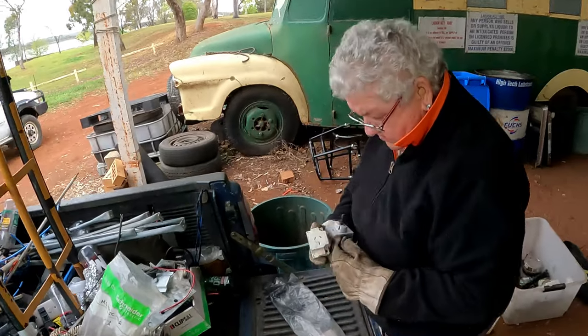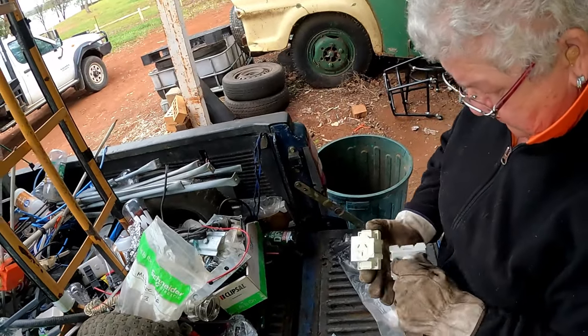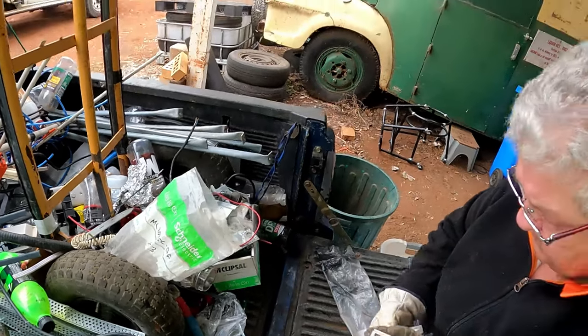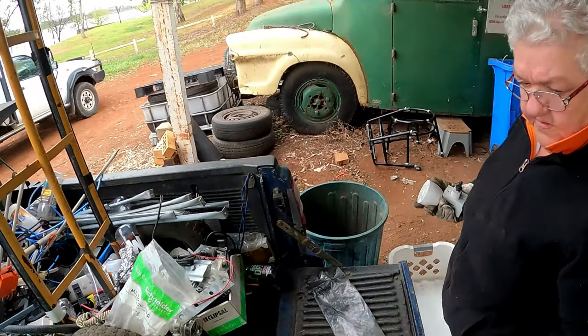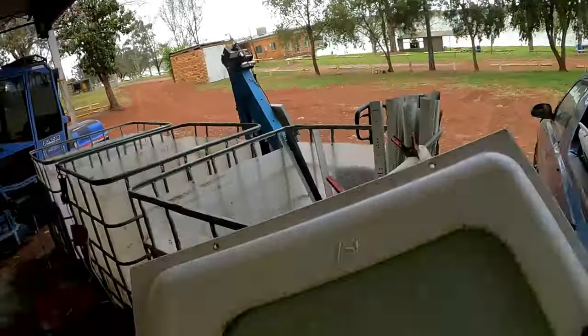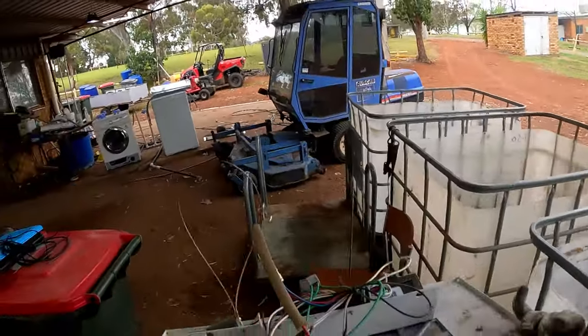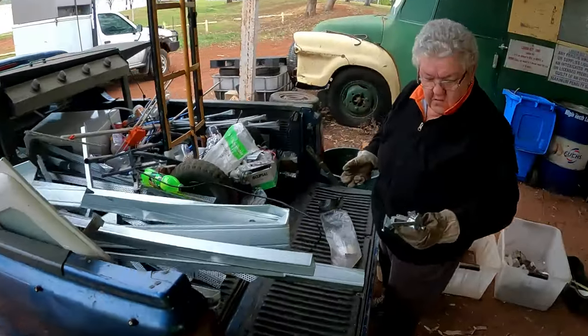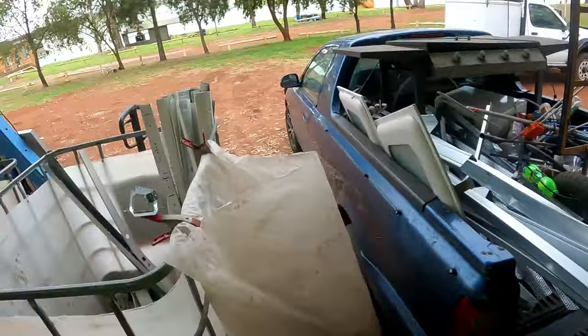Yeah, put it down in that box. That's a funny powerpoint - yeah, funny powerpoint. We'll get to it, I don't know whether we're going to plug that in or not. Let's put a cord on it, I reckon - see whether it works.